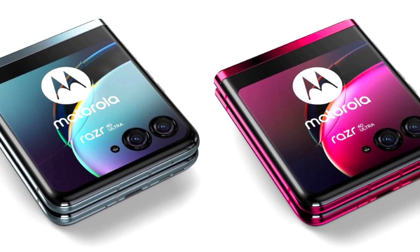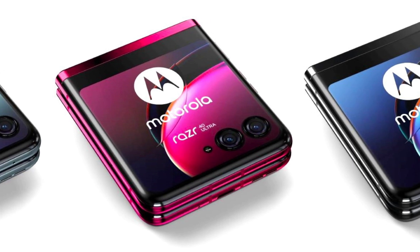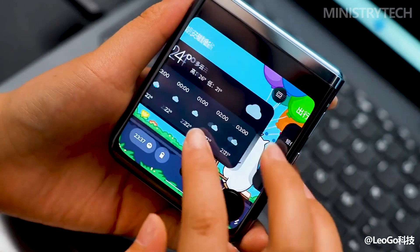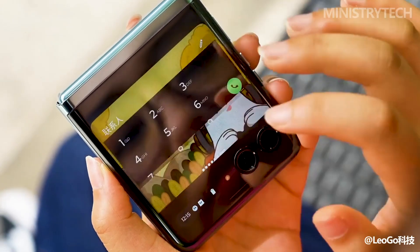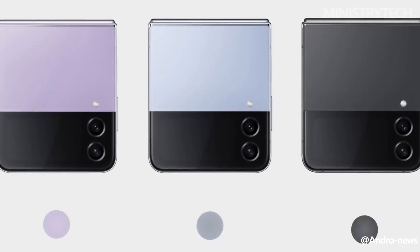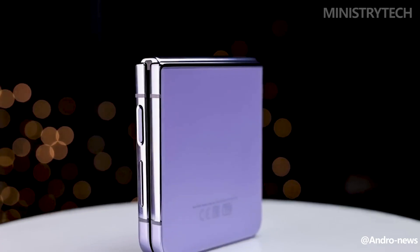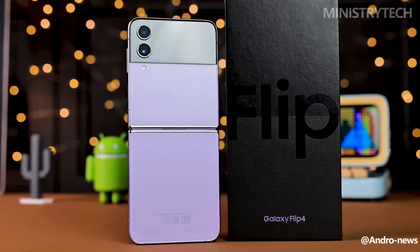Three color options are available for the Razr 40 Ultra: Infinite Black, Glacier Blue, and Viva Magenta, the latter of which is a Motorola-only hue. It has a premium and sophisticated appearance, thanks to the back cover's matte finish with a vegan leather appearance and a glass frame. The Boron Purple, Graphite, Pink Gold, and Blue colors of the Galaxy Z Flip 4 are available. Samsung also offers a bespoke edition for those who want a higher level of customization, and these colors are more pastel than its Motorola rival.